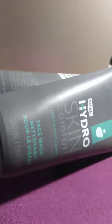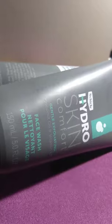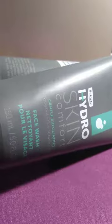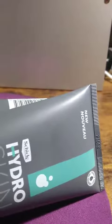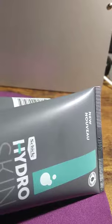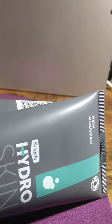I'm reviewing this two-pack Schick Hydro Skin Comfort gentle exfoliating facial wash. Most people know Schick from razors — I've used many Schick razors with three blades, four blades, even five blades, and I never knew they had a facial wash.